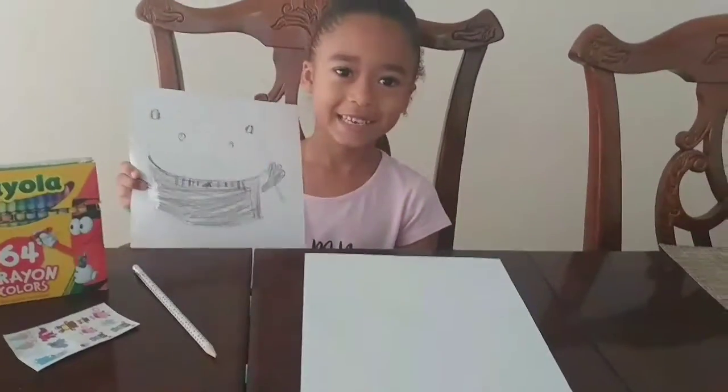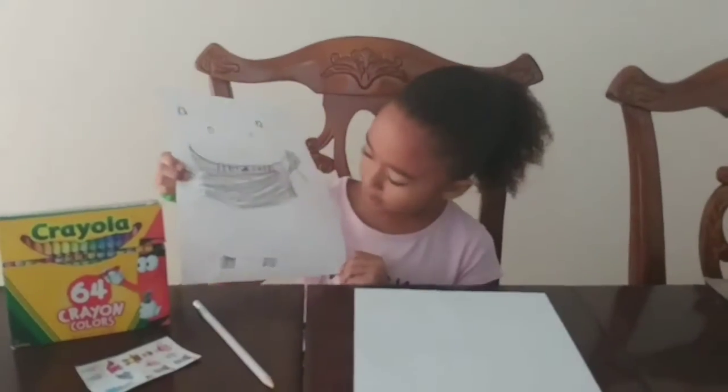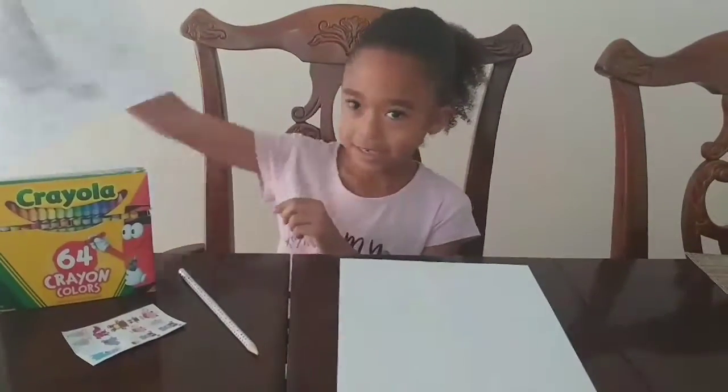Hey guys, it's TT and today I'm going to show you how to draw this really cute panda and let's get started.